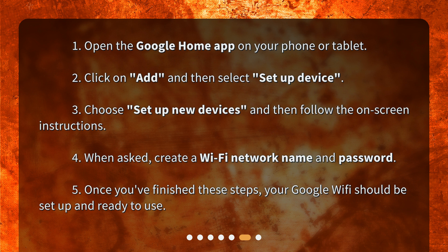Step 4: When asked, create a Wi-Fi network name and password. Step 5: Once you've finished these steps, your Google Wi-Fi should be set up and ready to use.